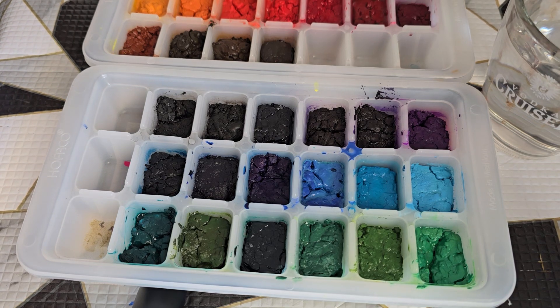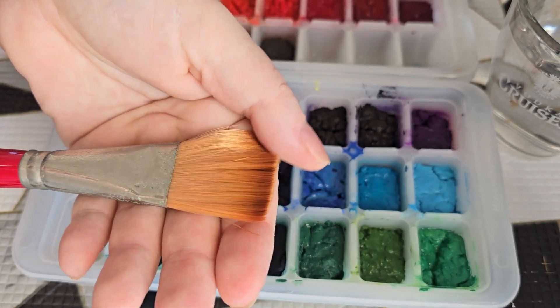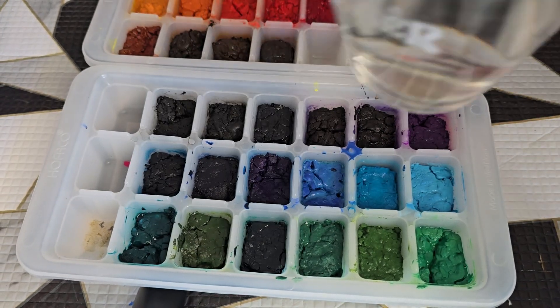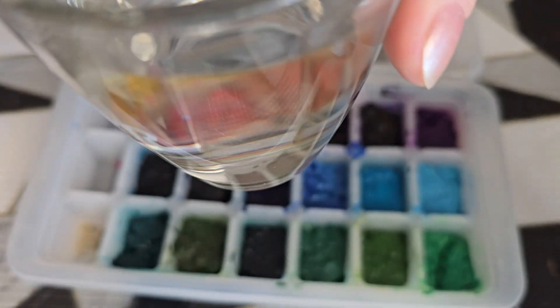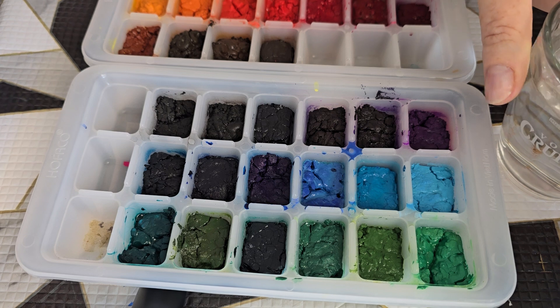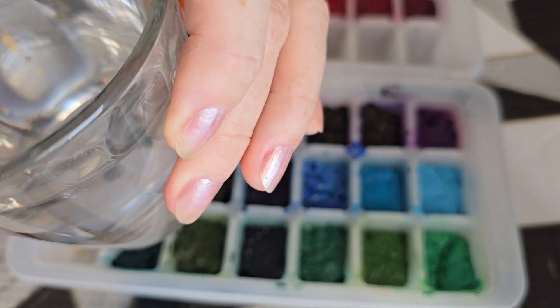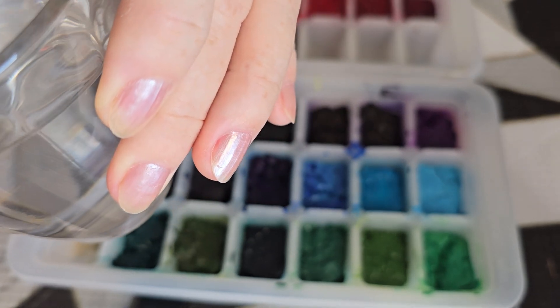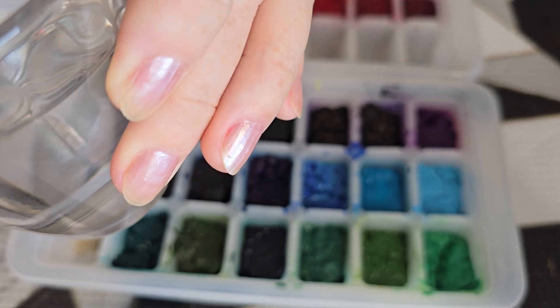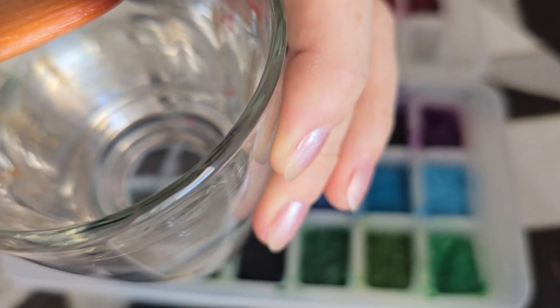First, we have to prepare our watercolor and make it wet. We will need a brush — a white brush would be much better — and a container with clean water. The water should stay clean till the end. We take our brush and make sure it's completely wet, but it should not be dripping. A good brush contains a lot of water in itself without dripping it.